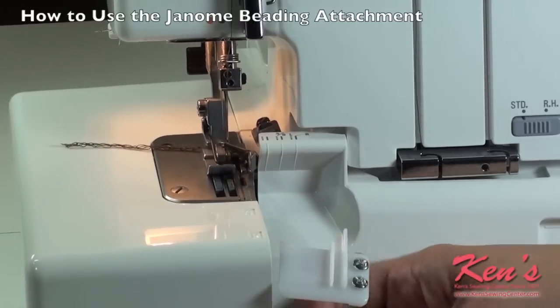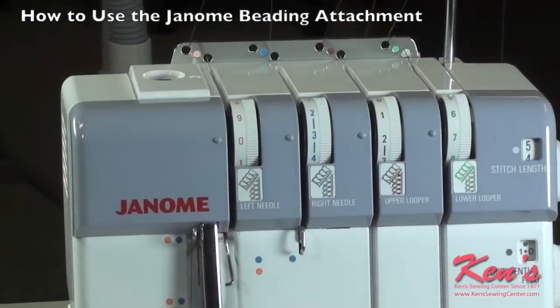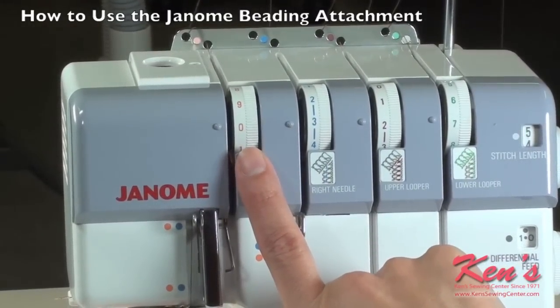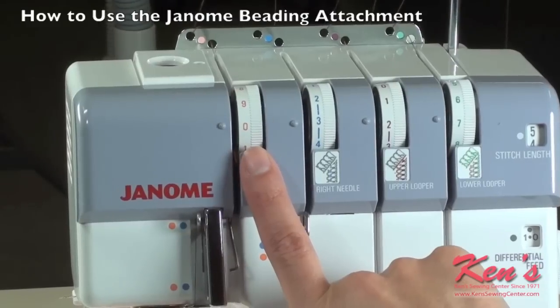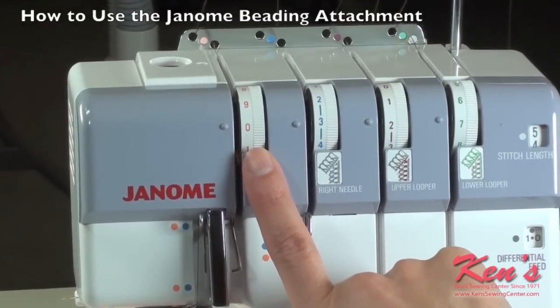But before I attach the guide, I want to adjust the tensions on my machine. My left needle tension will be on zero. By placing it on zero, it creates a little loop with the material underneath — like if you were working with your regular sewing machine and you had no tension, you'd have the loops on the underside.